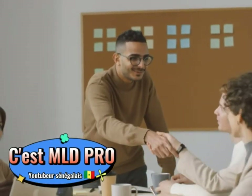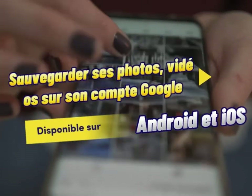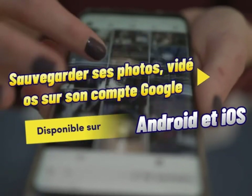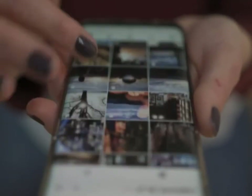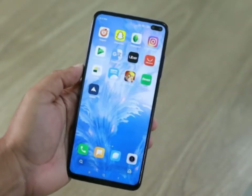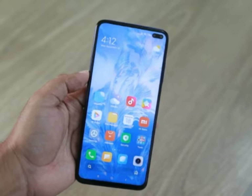Assalamu alaikum guys. I am going to show you the photo action video in Google. This is the app that you can use — Google Photos.